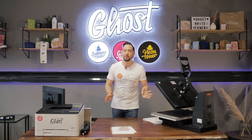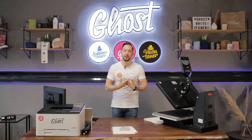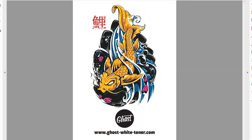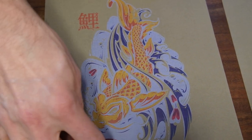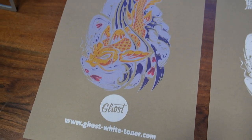Big recommendation: if you download your designs online or make your designs in graphic software, please convert and export everything into a PDF before printing with Ghost white toner. You can see my design here on screen — we've got all the colors and some blacks. I would expect my blacks to print crisp and white, but as you can see, we have an ugly gray print in the fish art design, while we get correct white printing in our Ghost logo and Ghost website.